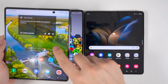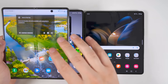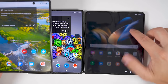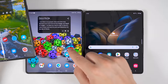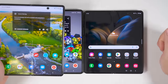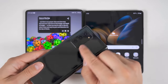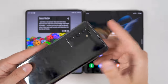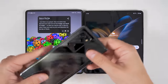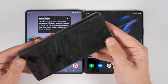Most importantly is the screen quality. The Fold 2 had almost a rubbery kind of feeling screen — it certainly didn't feel like glass — whereas the Fold 3 and Fold 4 have a glass-like feel. The Fold 3 added water resistance, and the Fold 4 maintains that, where the Fold 2 didn't have that either. The cameras on the Fold 4 will be considerably better, and if you're an S Pen user, only the Fold 3 and Fold 4 support the S Pen.